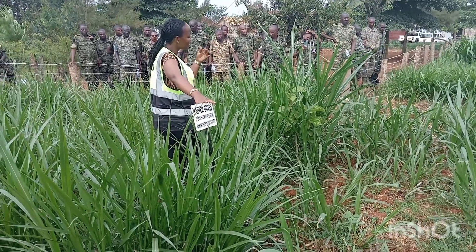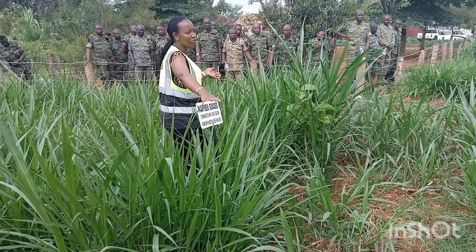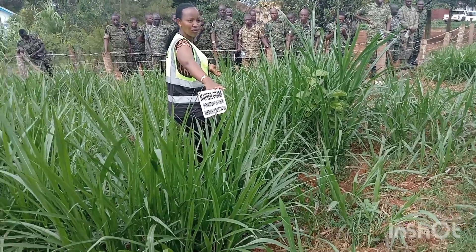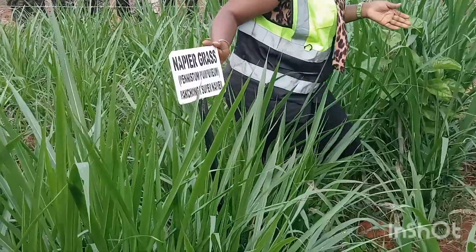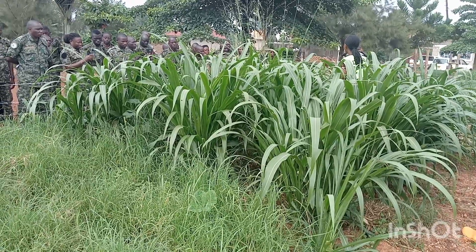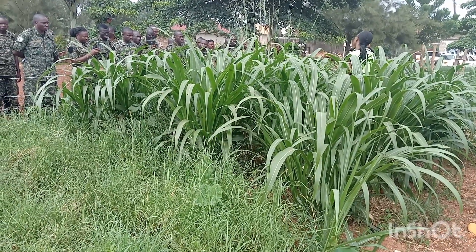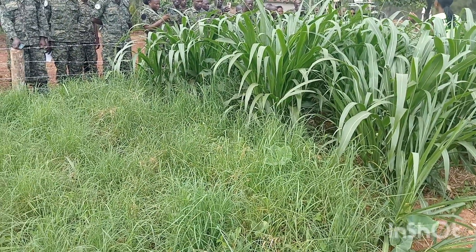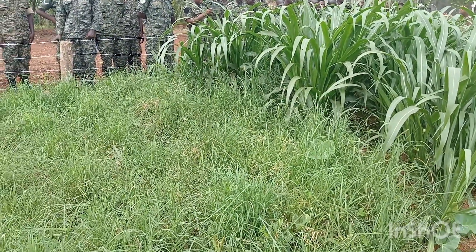You also need pastures that can help you to make hay, or what we call dry grass. The pastures that can help you to make dry grass include Cloris Guyana, Bracaria mulatto, and Bracaria cobra. Then there is Panicam Taman — it is also very good for making hay.